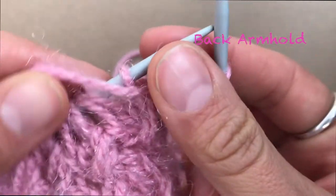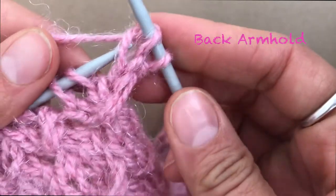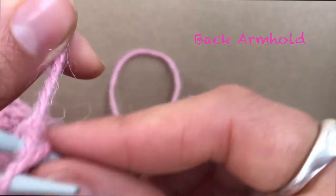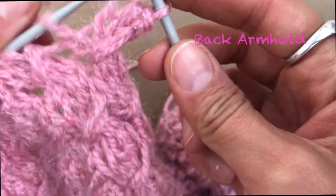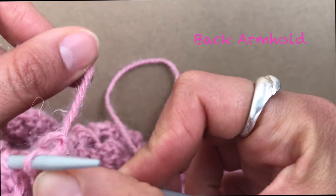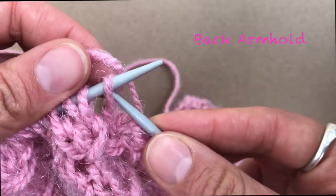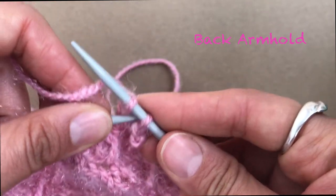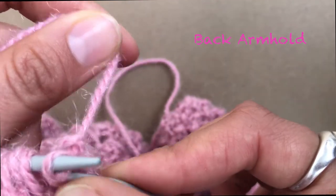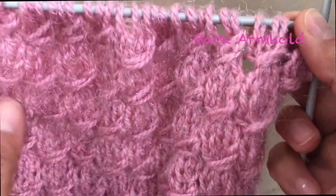First, pass through your first stitch normally, then start with the first decrease: knit the first one normally, then pass through below the first stitch — that's the first decrease. Second decrease: knit one, then pass through the stitch before. Third decrease: knit one, then pass over the one before the last stitch. There you go — three decreases.